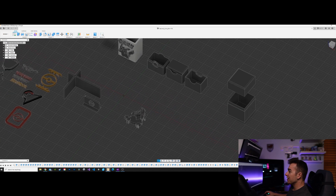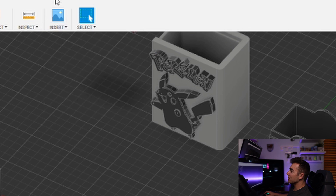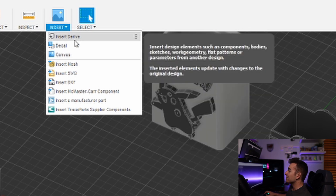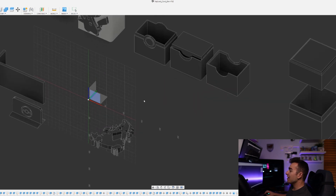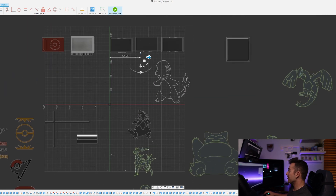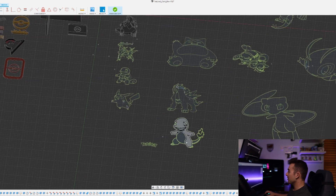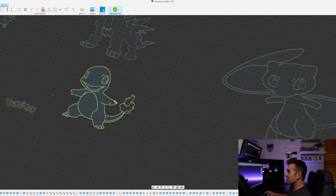Back in Fusion 360, now that we have the SVG file, we can go to Insert in the top ribbon. There's Insert Decal and Canvas — that's what I used to use when tracing — but the SVG method is much easier. We'll insert the SVG from the computer, take it from downloads, then select a plane to drop it on. As you can see, we now have our vector image placed, and it's an object we can manipulate and extrude without any tracing.